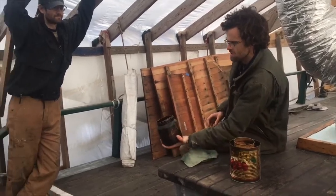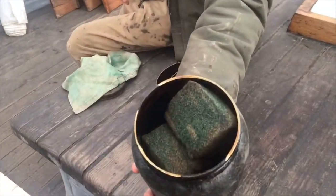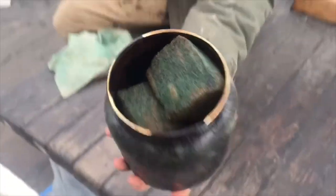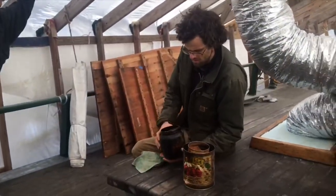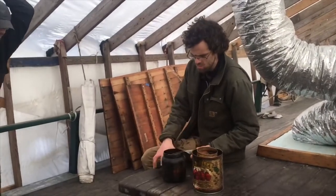It's this delicious looking substance in here — not the sponge, the stuff that's around it. This is a mixture of boiled linseed oil, turpentine, and pine tar, specifically Stockholm tar.